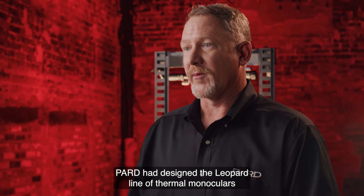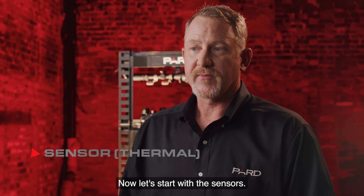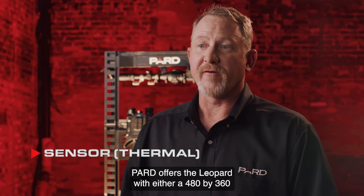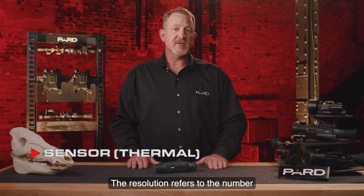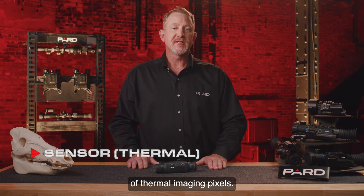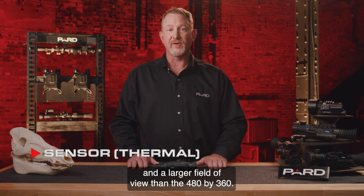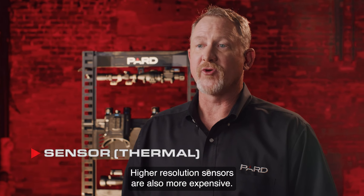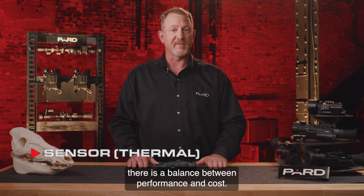Pard has designed the Leopard line of thermal monoculars to be very user-friendly. Pard offers the Leopard with either a 480 by 360 or a 640 by 512 sensor resolution. The resolution refers to the number of thermal imaging pixels. The 640 by 512 sensors have better image detail and a larger field of view than the 480 by 360. Higher resolution sensors are also more expensive, so there is a balance between performance and cost.